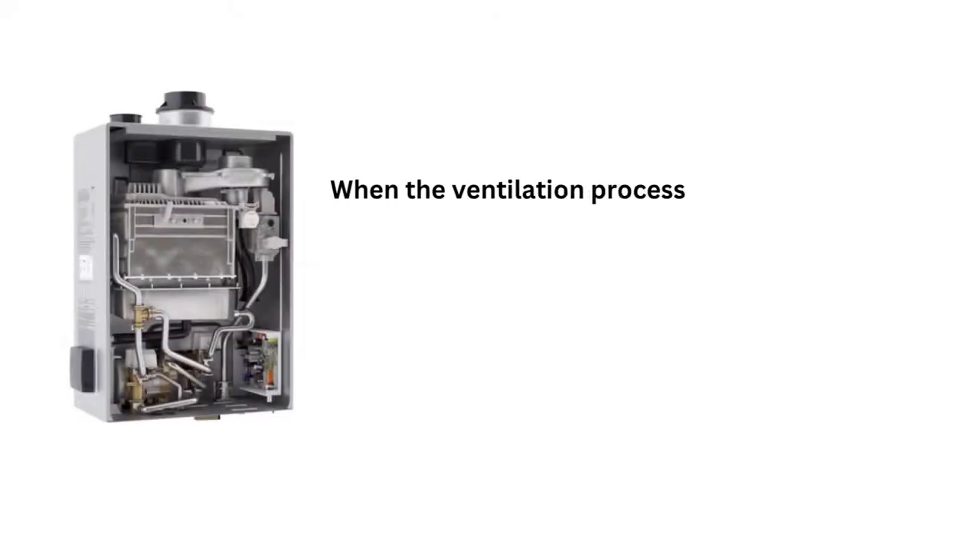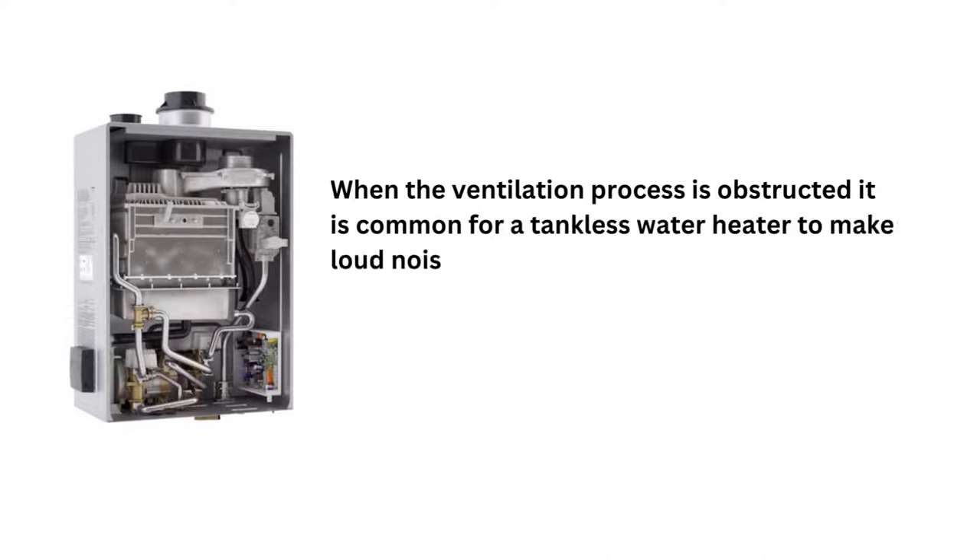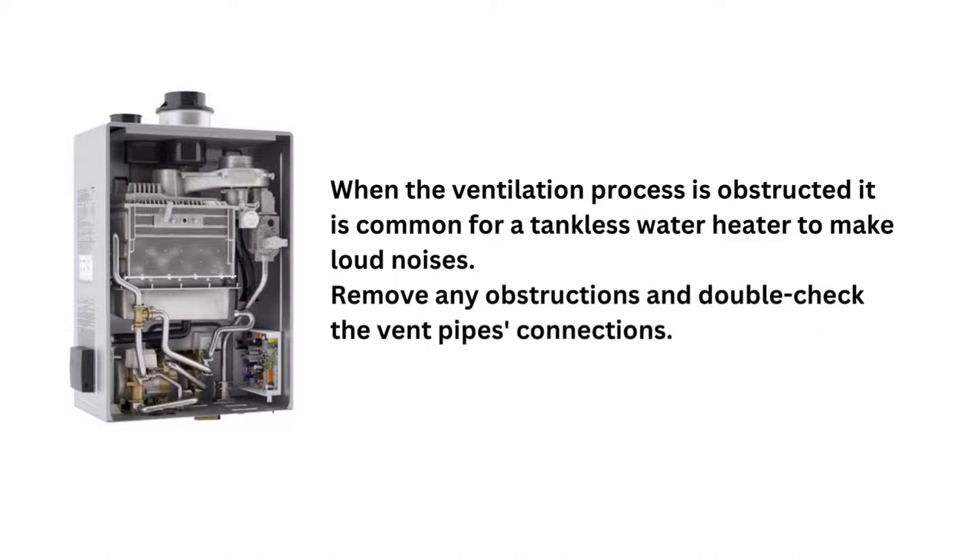Reason 5: When the ventilation process is obstructed, it is common for a tankless water heater to make loud noises. Remove any obstructions and double-check the vent pipe's connections.